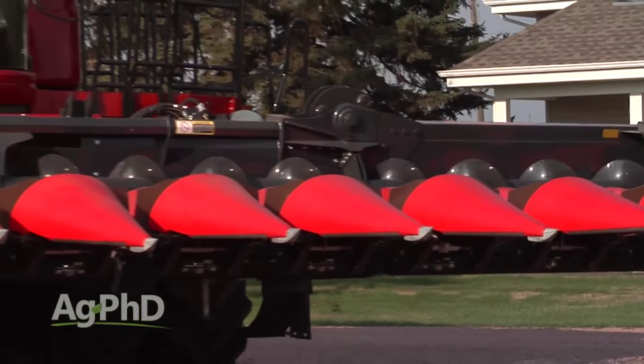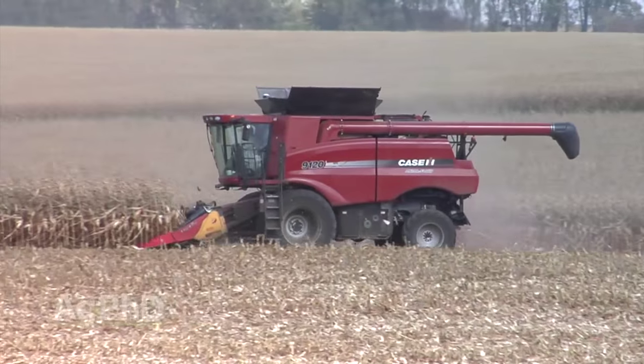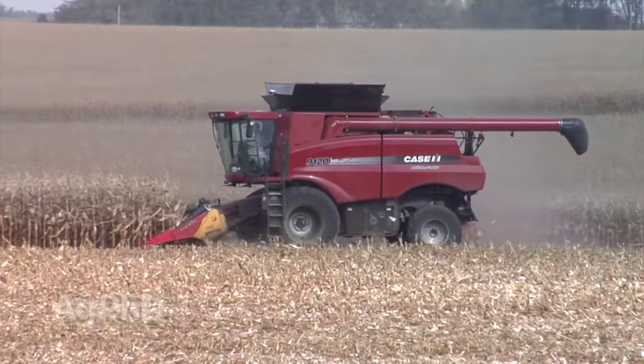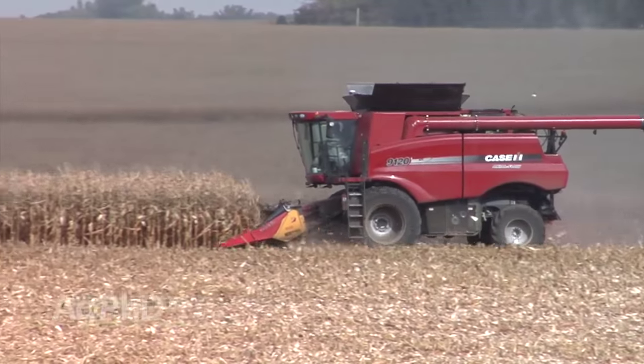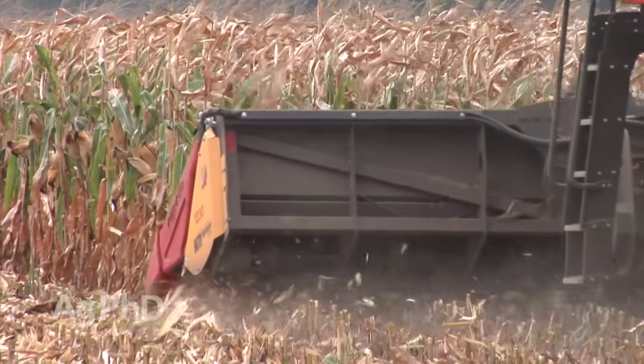One piece of equipment that got a lot of attention at the Ag PhD Field Day was our chopping corn head. It's been such an important piece of equipment on our farm, and Brian says he will never raise corn without a chopping corn head again. I'll explain how we picked the one that we use in today's Iron Talk.